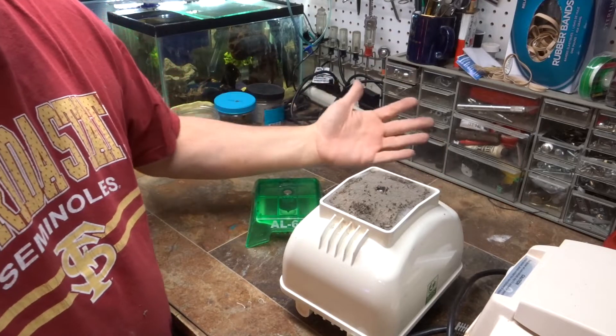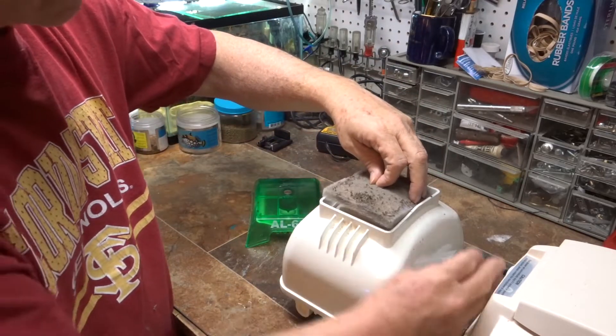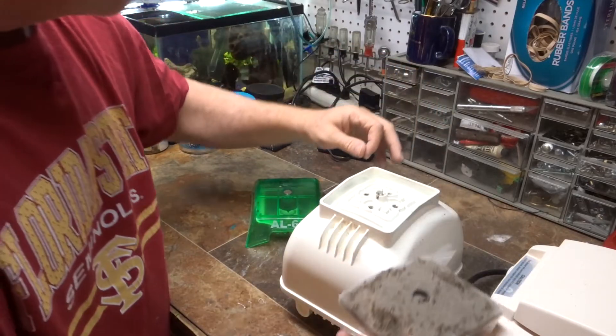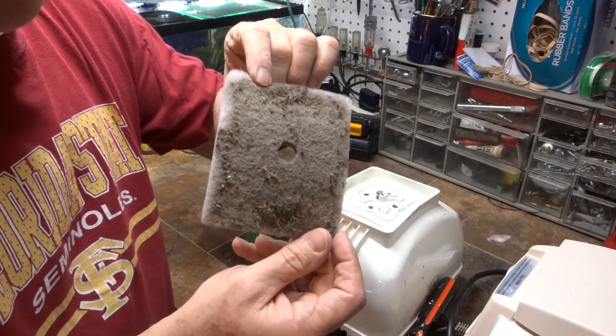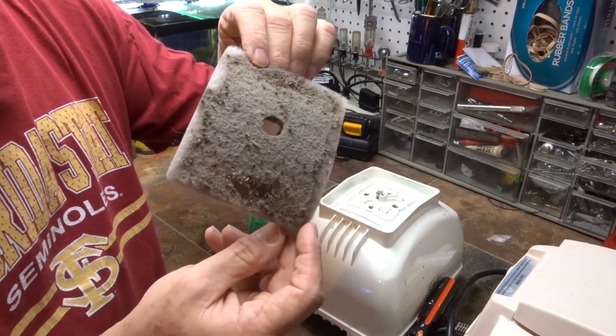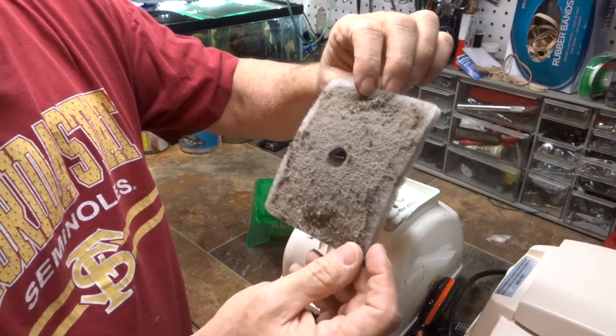I think I figured it out — my air filter is clogged. I've never taken this apart before. As you can see, this is probably about five or six years of dust buildup, so I think this is the source of my problem.